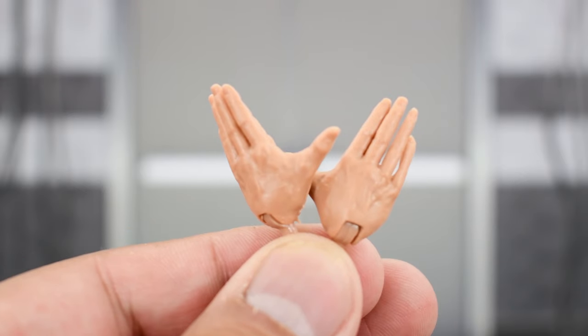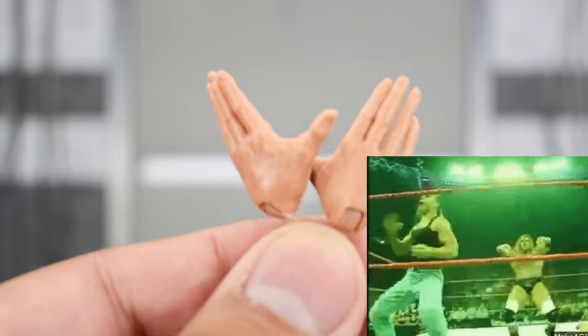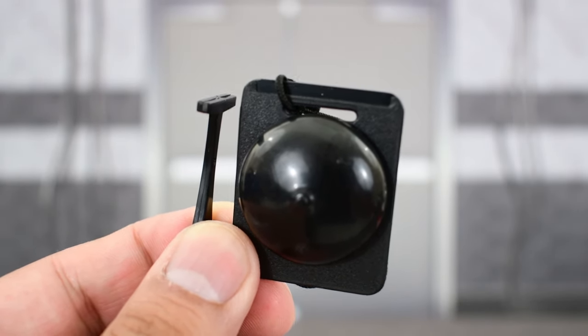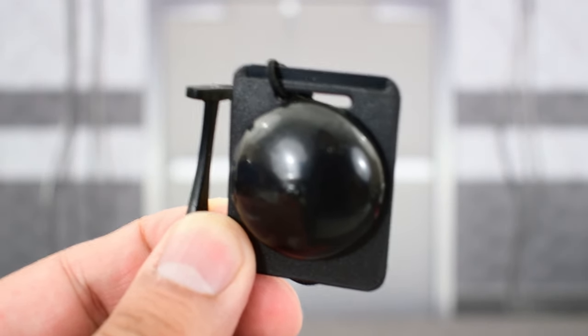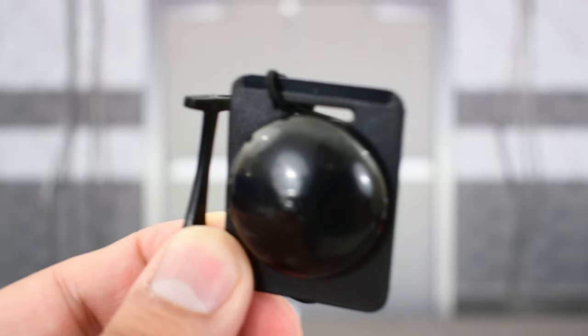He comes with a pair of open hands, so you can do his entrance pose or tell someone to suck it. He also comes with a timekeeper's ring bell, which you might be thinking is kind of random. But this is a throwback to when WWE toys were produced by Jakks Pacific. Way back then,